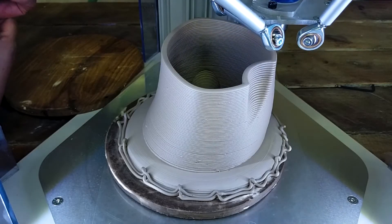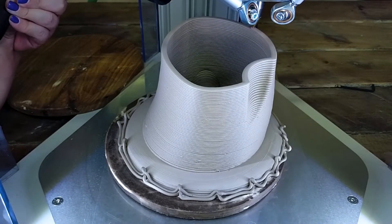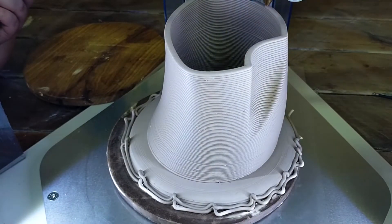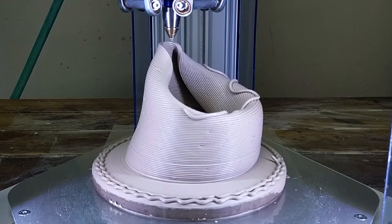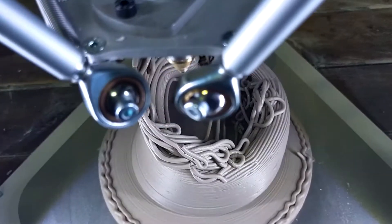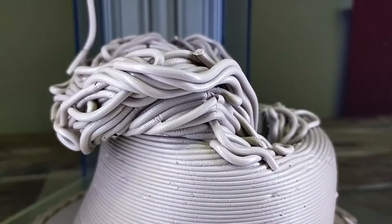I've had to baby a lot of my prints this month. By babying I mean I have to sit there with a hair dryer and just watch the thing print, blowing hot air onto the clay. Because I want some crazy angles, I need to blast it with heat so the clay can hold its shape — each new layer needs the bottom layer a little drier so it can hold itself up. That doesn't mean I haven't had a few prints fall in on themselves.